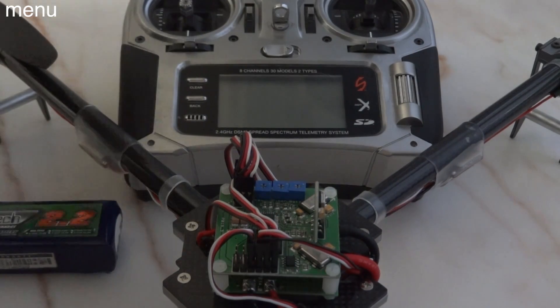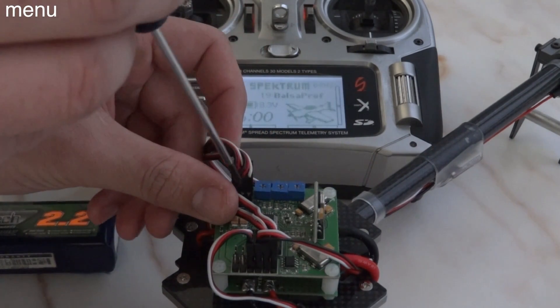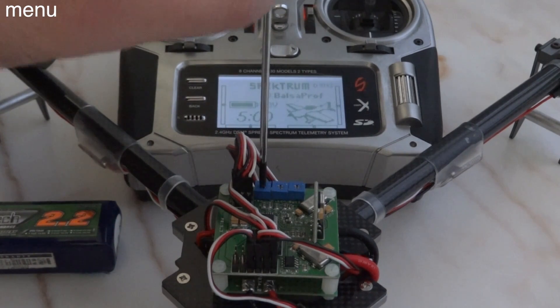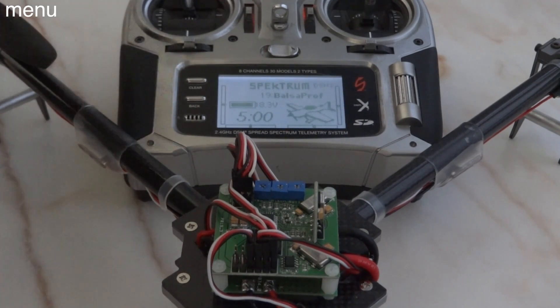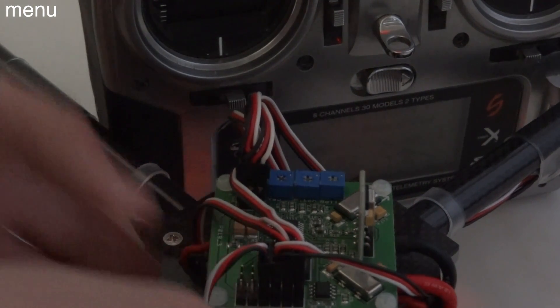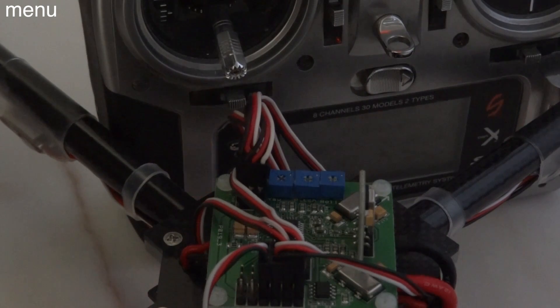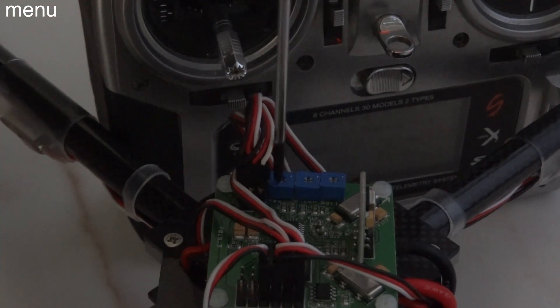Now we're going to calibrate all four ESCs. To do so, we have to bypass the board by using a Phillips head screwdriver on the yaw pot — the far left pot — and set it to zero, which could be full counterclockwise or full clockwise. Each board is a little different, so if one way doesn't work, try the opposite. Put your throttle all the way to 100% and plug in your battery. You'll see five rapid blinks and hear two beeps from your ESCs if you're using the Turnigy Plush. Then immediately throttle down. That tells the speed controller what 100% and 0% are, giving you better resolution.